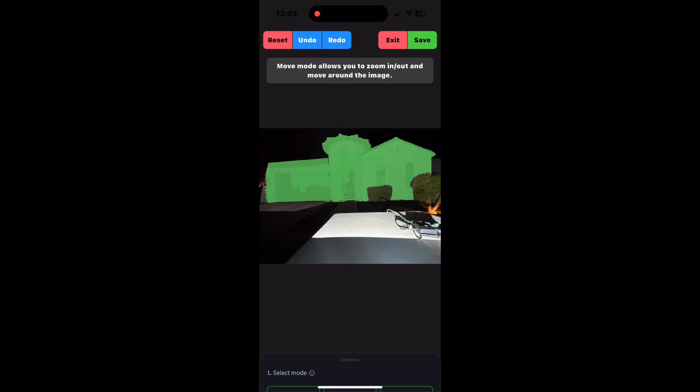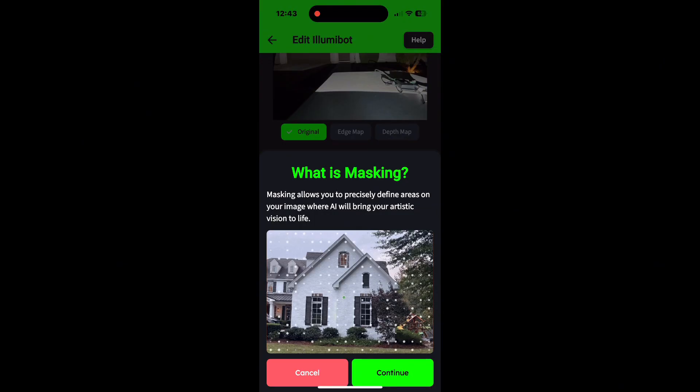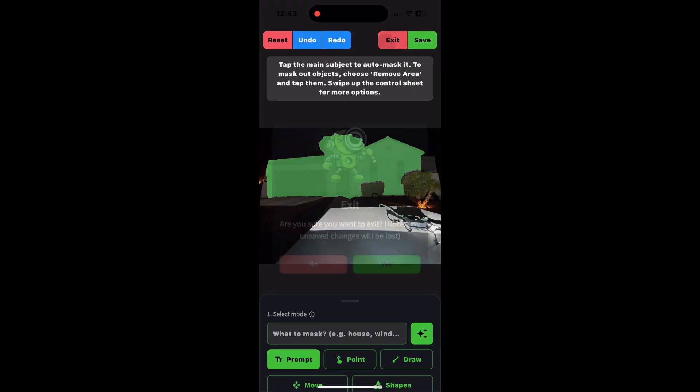Once it's done, make sure you save it — you don't want to lose your work. The one time you mask, you're good forever. You don't have to keep re-masking your house — one and done. Then you can go to the prompts. It asked if I want to save the mask, I hit yes. And then it takes you back, and you're ready to start prompting. That's a finished house — big, green, and we're ready to prompt.